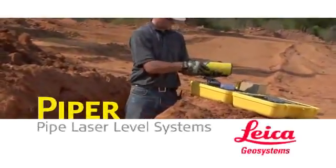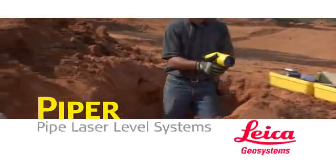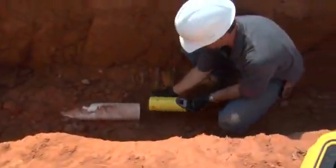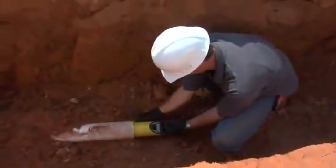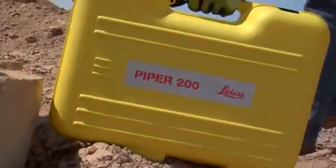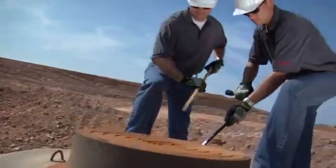Introducing the world's first self-leveling laser small enough to fit inside a 4-inch or 100-millimeter pipe. Leica Geosystems Piper 100 and 200 series pipe lasers are versatile enough to complete any pipe laying job — inside the pipe, over the top, or in the manhole.